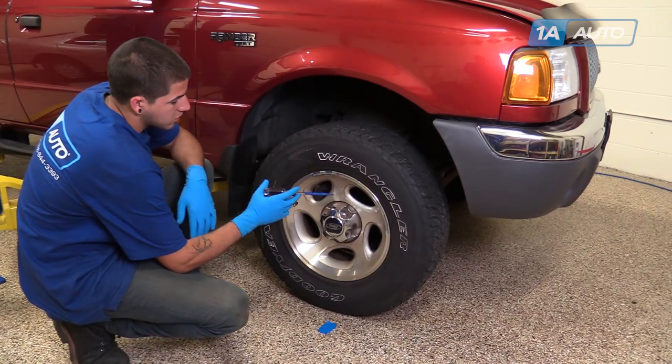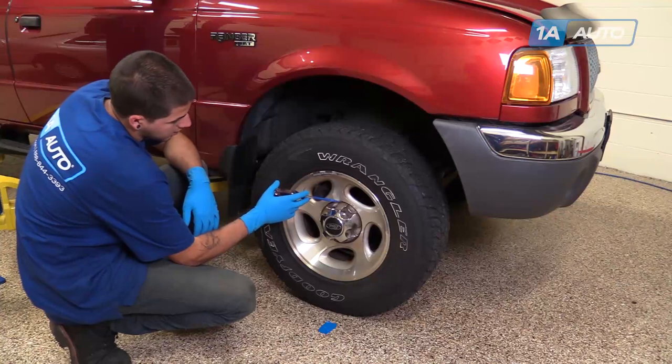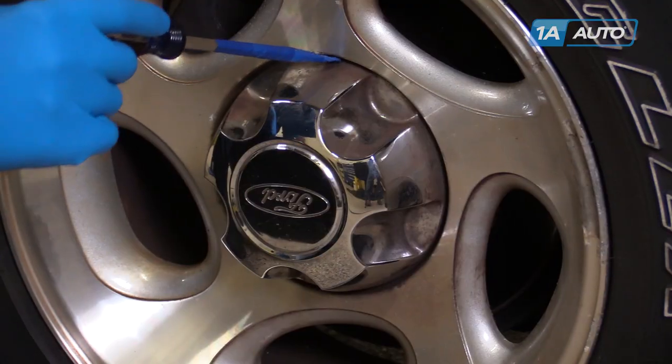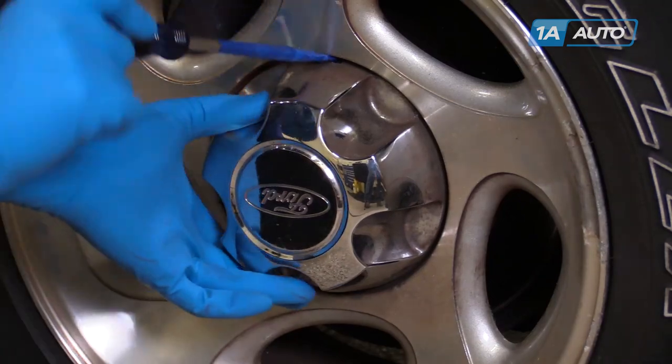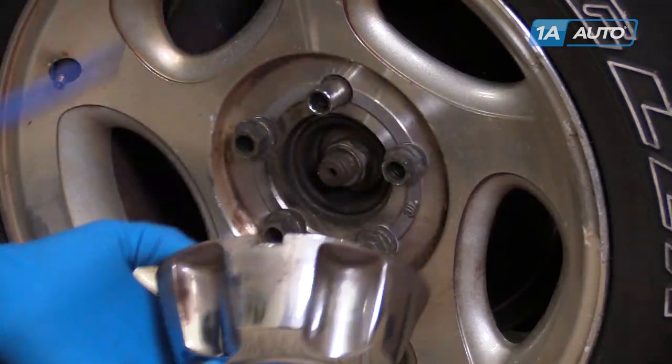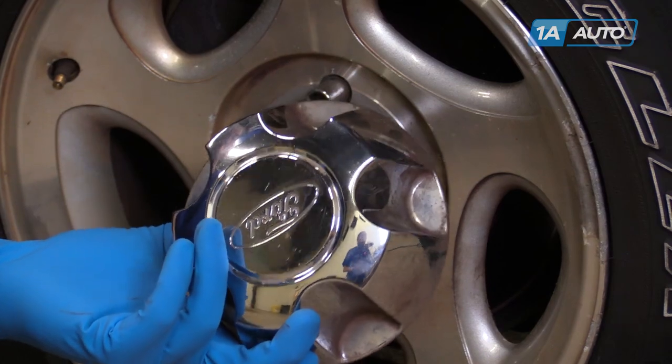Using a taped flat blade screwdriver, locate the relief cuts in the hubcap. Stick the screwdriver in and pry out to release it from the wheel.